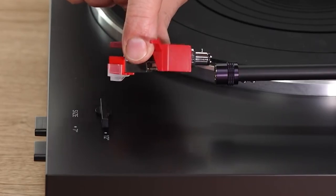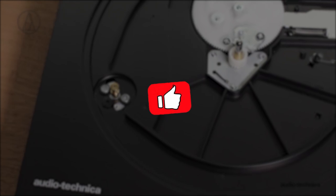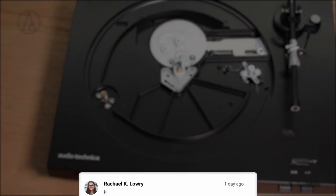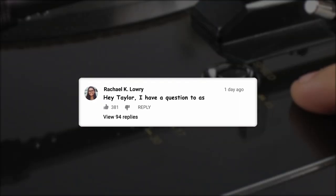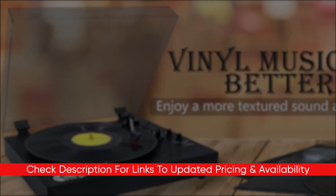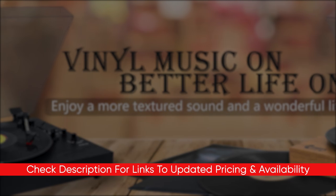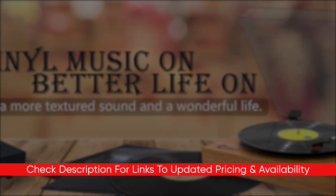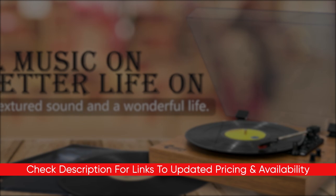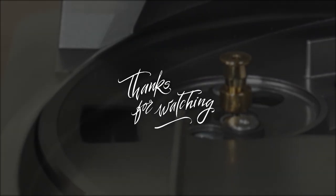So guys, that's a look at some of the best automatic turntables to get. Hopefully you found this video helpful. If so, please feel free to give me a thumbs up as I always appreciate that. Also, if you do have any questions, please feel free to leave them down in the comments below. I will include links to all of these turntables down in the description as well so you can check them out for any updated pricing or availability. If I do find any deals or discounts, I'll throw those down in the description as well. Thanks for watching guys — I hope you have a great rest of your day. Stay safe out there and I'll see you in the next video.